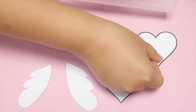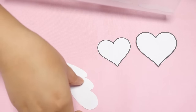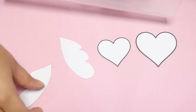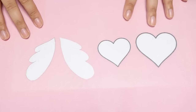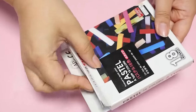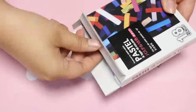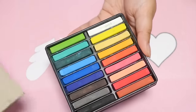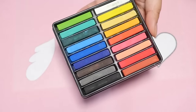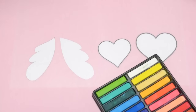I'm just going to place the templates under the shrink plastic. If you're worried about them sliding around, go ahead and use some washi tape to stick them to the shrink plastic, but this should work fine. I'm going to use the chalk pastels that I got at my dollar store here in Japan. It comes with so many colors, I love it — and it's only a dollar!